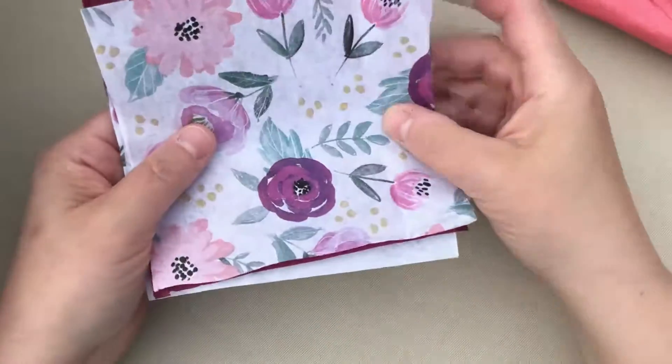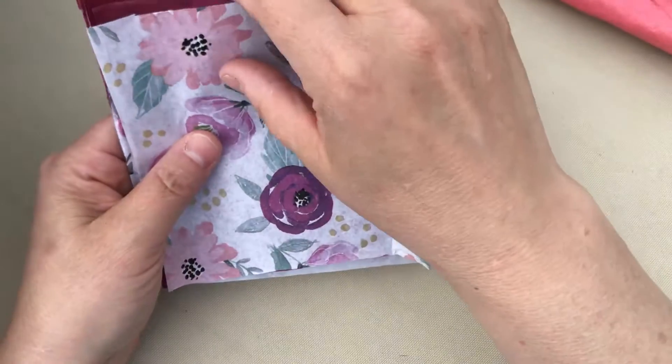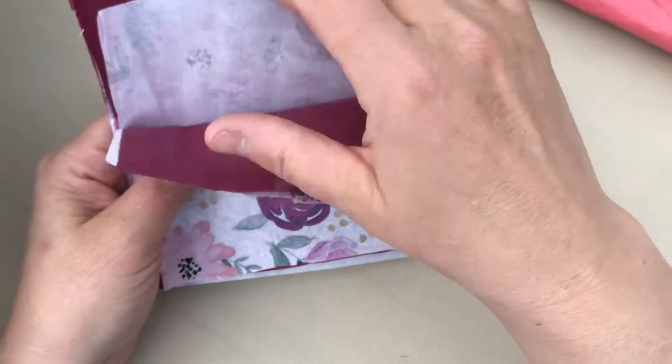I personally like to use two colors. I use a pattern and then I choose a color that's in the pattern and I do every other one like this, back and forth kind of.